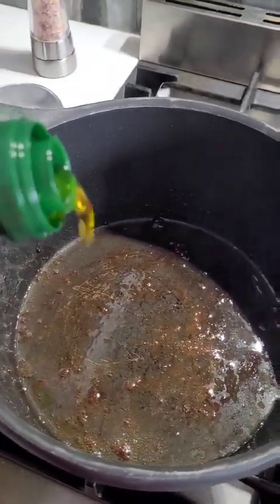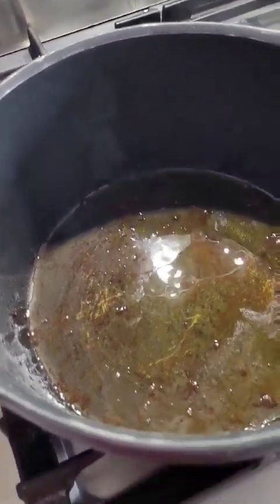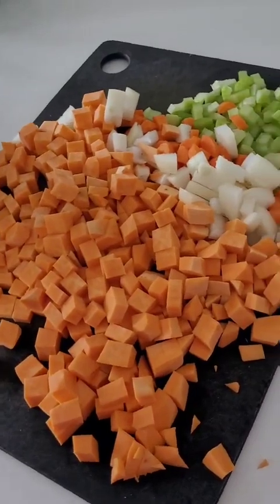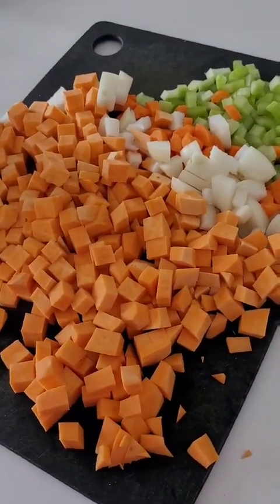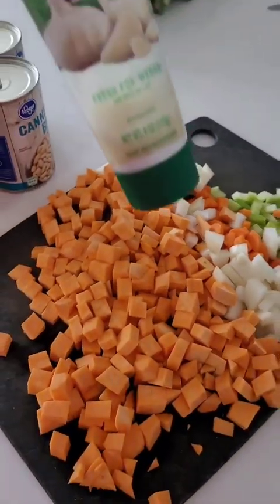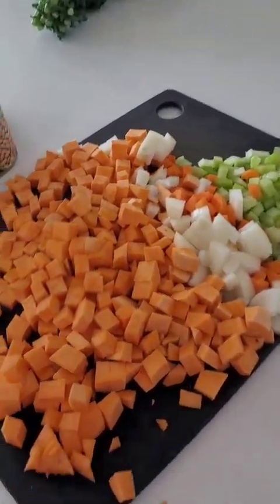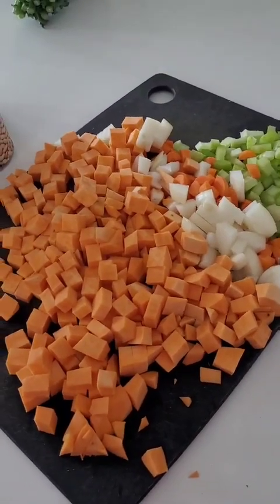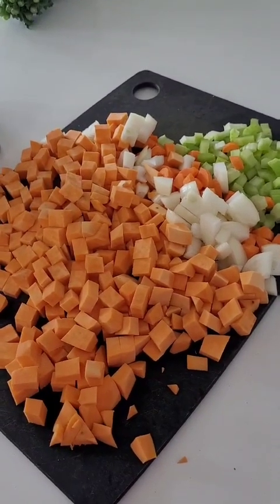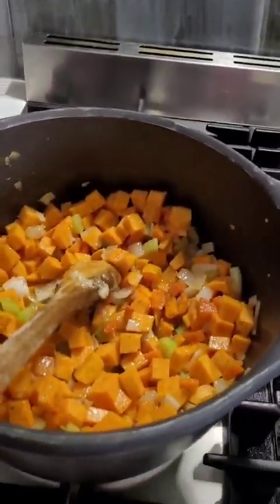I'm adding a glug of olive oil into the drippings, and then I'm adding my veggies — celery, onion, carrot, and sweet potato — followed shortly by about a tablespoon of garlic paste. I'll season the mixture with salt, pepper, and Italian seasoning and let it sauté until the vegetables are slightly softened.